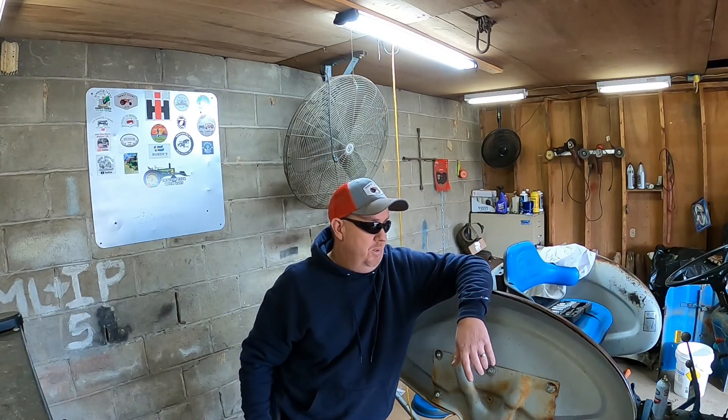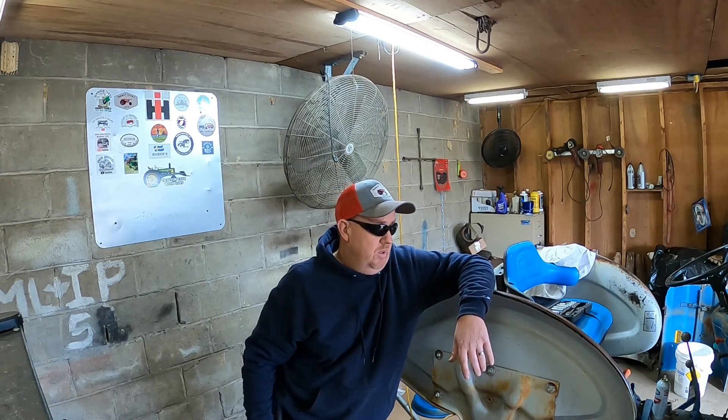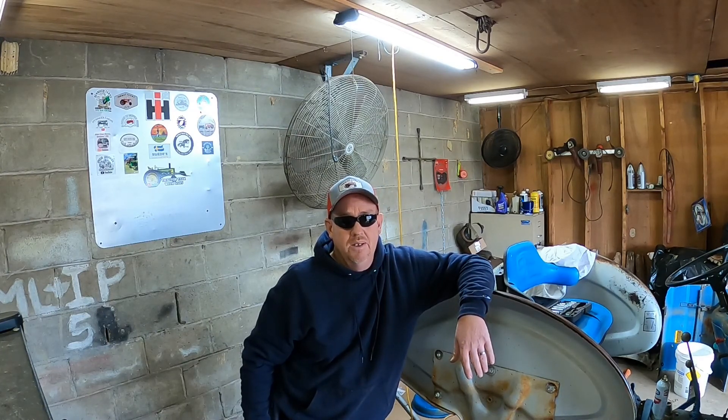I believe we'll just wrap this one up and not put too much more on it. Thank you everybody for being here, really appreciate you following the journey with me. I know it's up and down, but we're going to get this tractor as right as we possibly can before springtime gets here. Until next time, thank you.